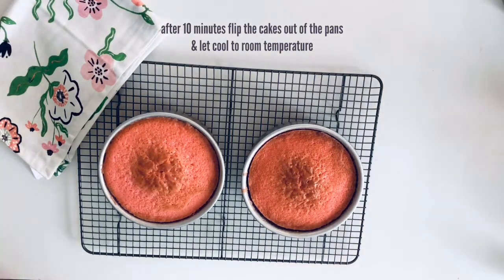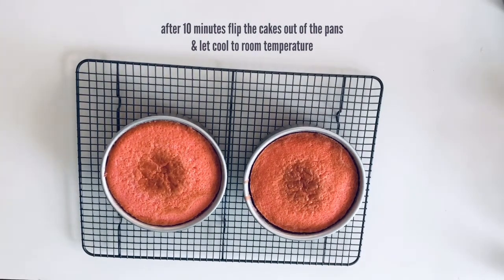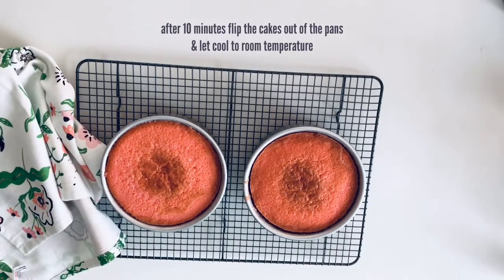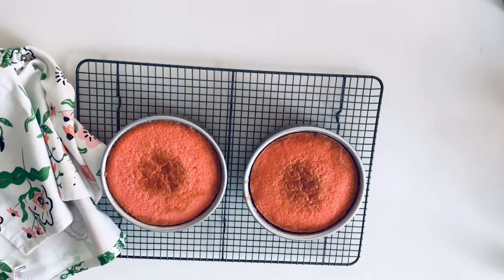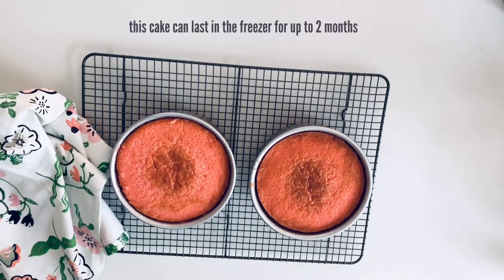If you're not going to use your cakes right away, you can store them in the freezer — I like to do this anyway because it makes them more moist. Make sure you do not store these in the refrigerator because refrigerators dry out cakes, at least until they have a crumb coat. I also find it a lot easier to frost my cakes when they're frozen. Make sure you put them in a ziplock freezer bag and also wrap them in plastic wrap.